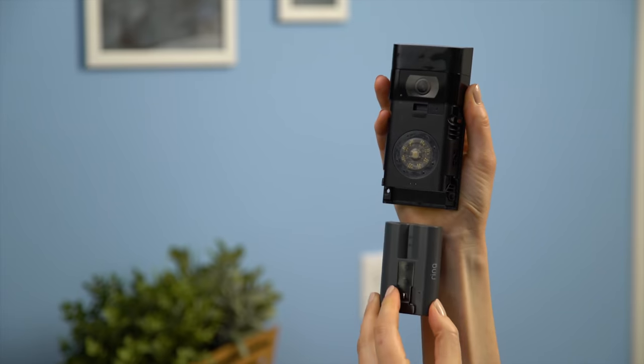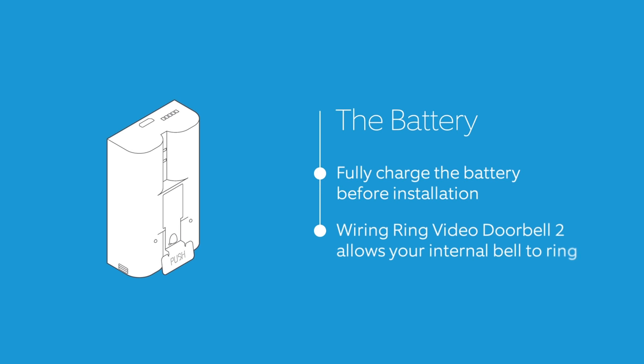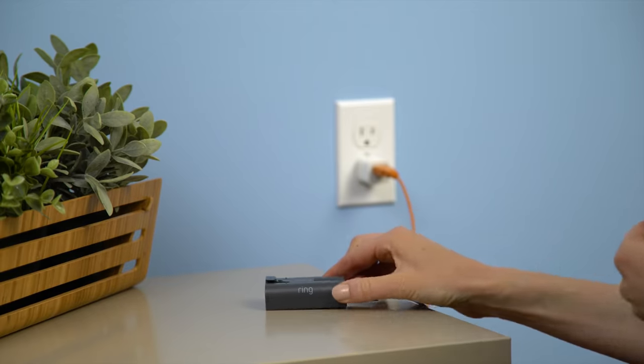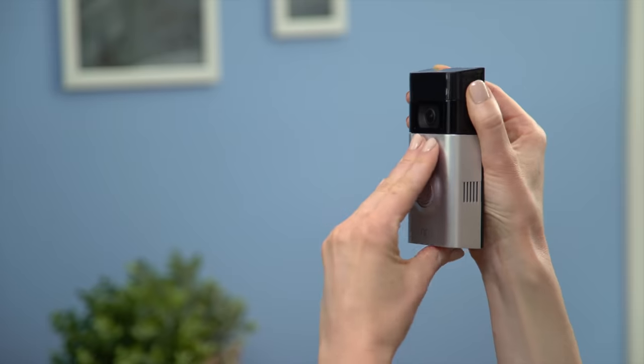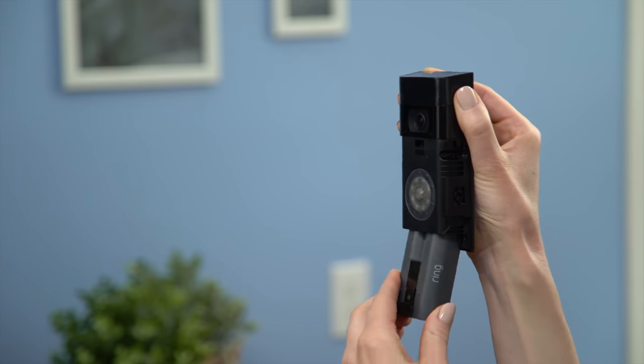This is the battery. We recommend fully charging the battery before installation, even if you're wiring Ring to existing doorbell wires. Wiring your Ring Video Doorbell 2 ensures that your internal bell will ring. Plug the charging cable into the battery. While charging, both the red and green lights will light up. When only the green light is lit, it's completely charged. Slide the battery back into the compartment — you'll hear it click when the battery is secure.